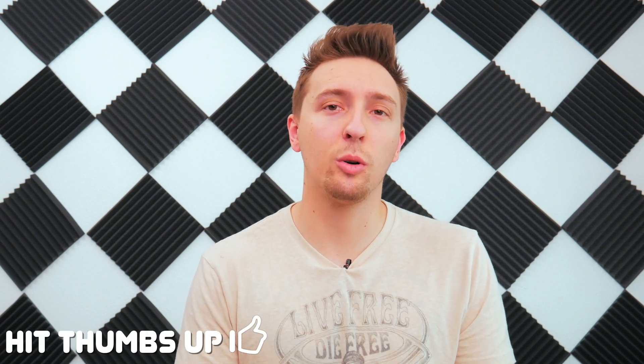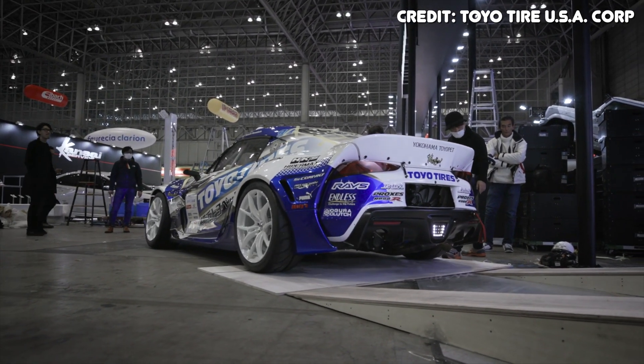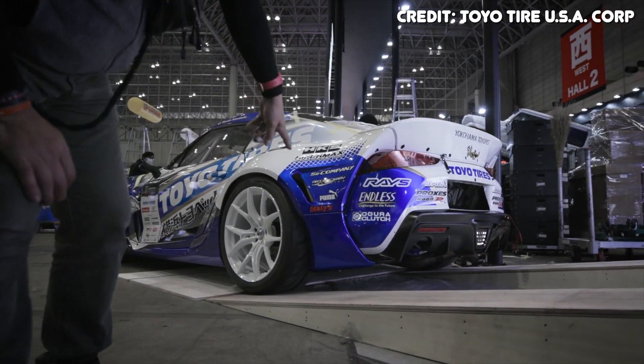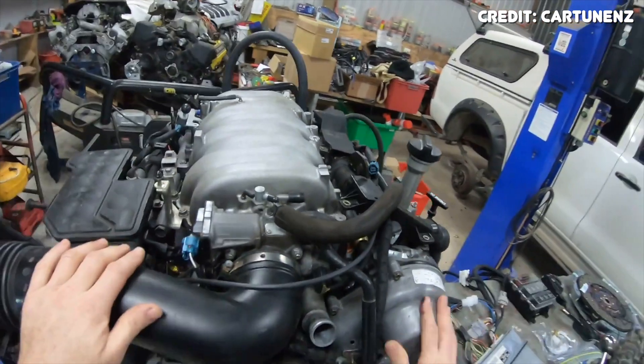Let's start with the 1UZ-FE, which is the first engine in the Toyota UZ engine family. Toyota designed this engine to replace the outdated Toyota 5V engine. The cylinder block of the 1UZ is made of cast aluminum and uses a 90-degree design. The cylinder heads are also made of aluminum, making the total package fairly lightweight for such a physically large engine, because putting dual overhead cams on a 90-degree V8 doesn't exactly make for a tightly packaged system.